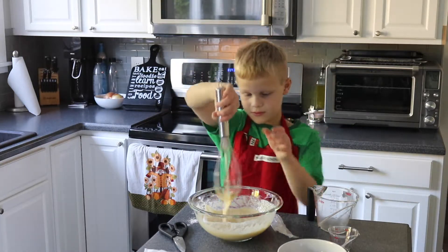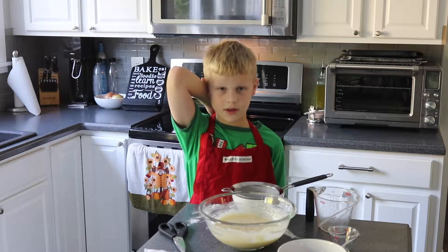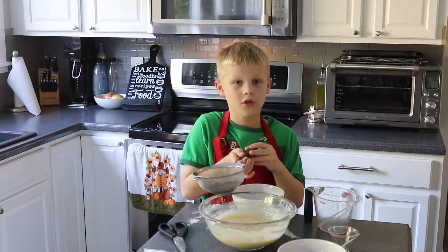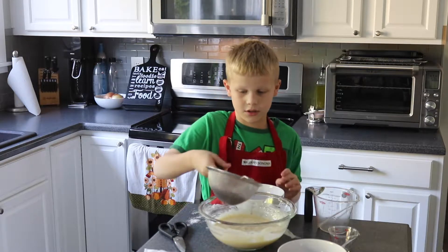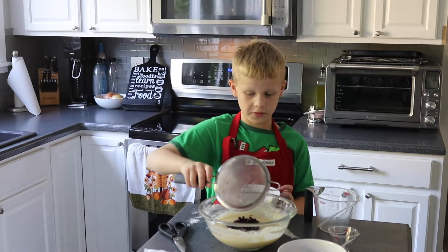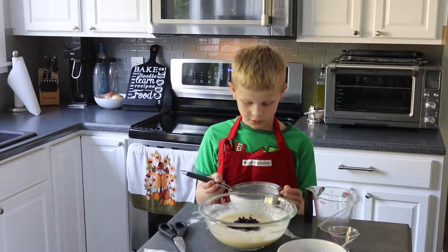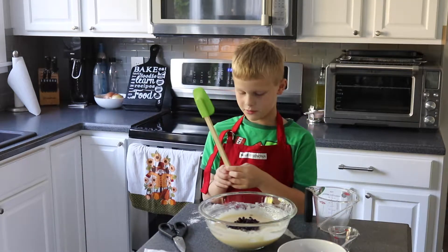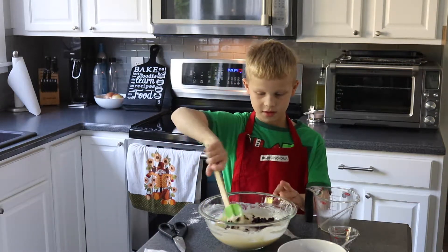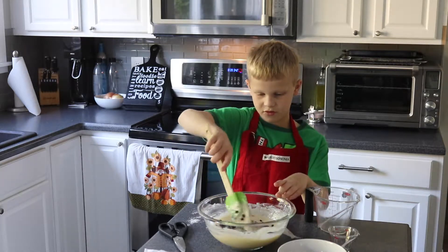That looks good to me. My mom had to check my batter to see if it was good — she said yes. So now we're going to add in the blueberries. I'm going to dump them in slowly. Well, that wasn't slowly, but that's okay — you don't actually have to do this slowly. Since we don't want to mush the blueberries, we're going to use a technique called folding, my mom says.